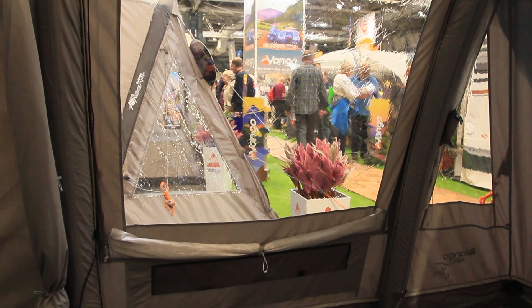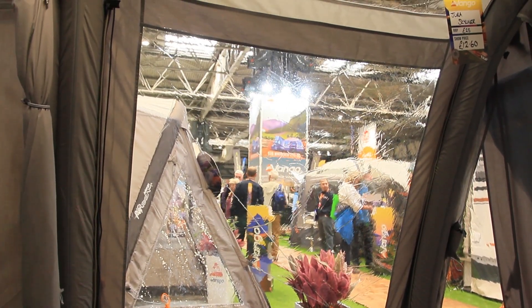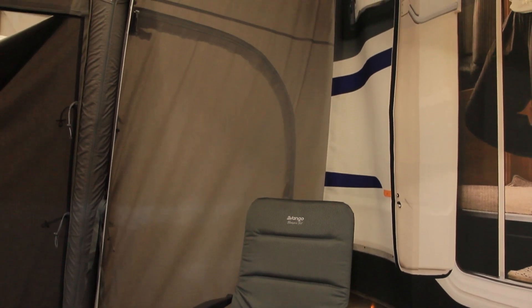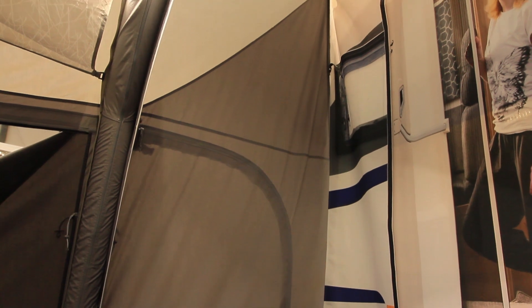The Dura is light and airy with pre-angled beams, increasing the usable height, and features Diamond Pro windows. With two doors and a connecting tunnel, you have access to both sides of your van, and the adjustability creates a close fit.